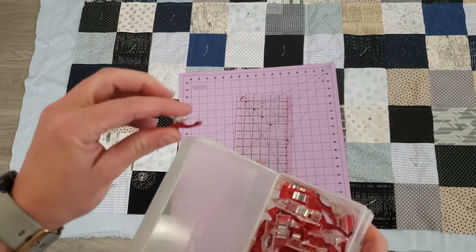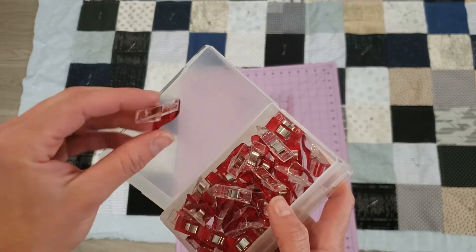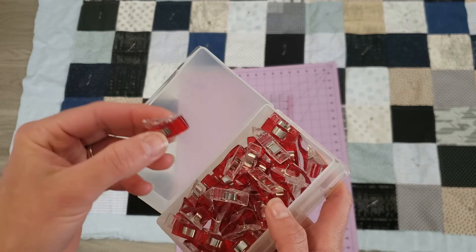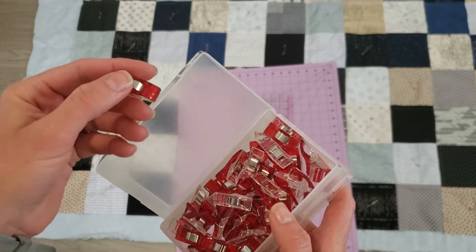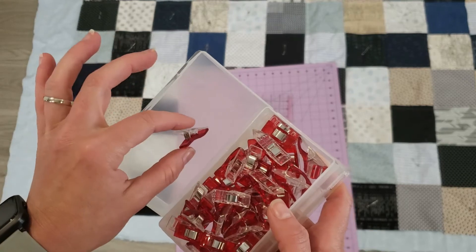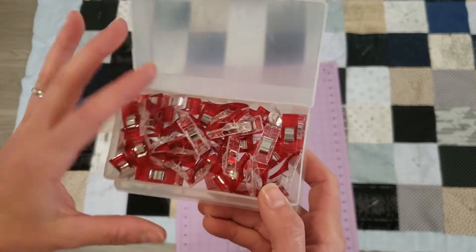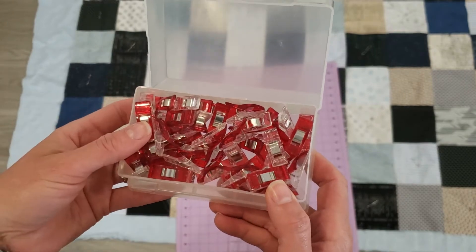Wonder clips are just so much easier to work with than pins — they tend to slip out a little bit less in this particular use and I find them really easy to pop off quickly as I'm working my way around something and sewing. I highly recommend grabbing yourself a box of wonder clips; we'll probably use every single one of these today.